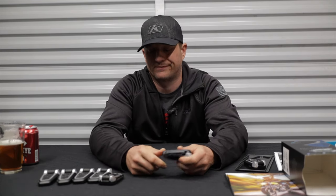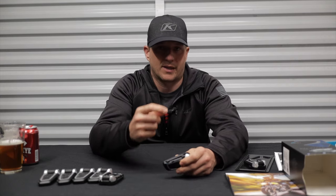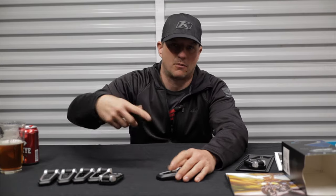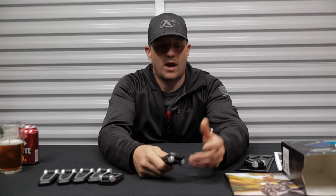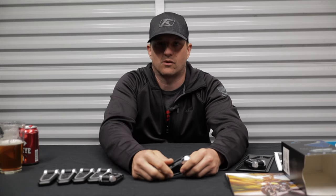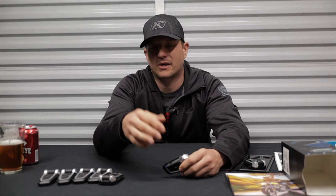So who is the Packtalk Bold JBL for? Really anybody. If you like listening to tunes in your helmet, pick up a Packtalk Bold. If you like riding with people and having conversations — you know how it is when you have to stop every few miles just to communicate with someone, it's a complete pain — with this Packtalk Bold you can have conversations throughout the entire ride. The safety factor is awesome. Personally, I've had some of the best conversations with my friends through these, because when you're on the motorcycle with nothing else going on, you can talk about whatever. It's kind of therapeutic.